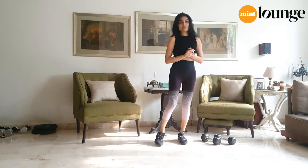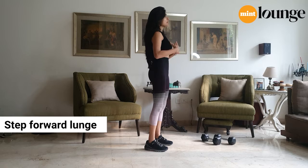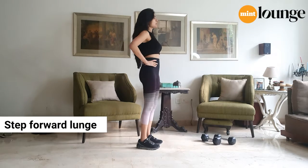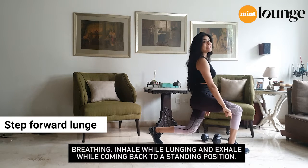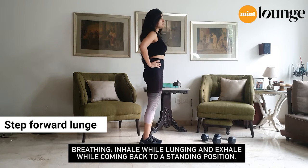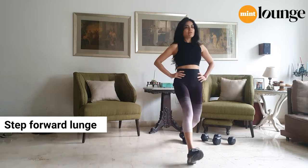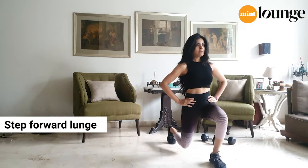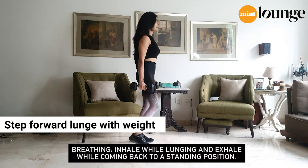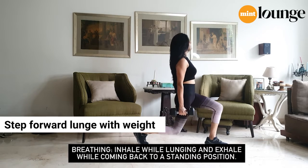Now we're going to do lunges, starting with a step forward lunge. Let's start without any weights — hands on your hips, core pulled in, chest up, feet shoulder-width apart. Take a large step forward and lower yourself so your legs are at 90-degree angles, with weight on the front heel, not on the toes. From the front heel, push back up into starting position and repeat on the other side. Make sure you don't let your knees cave — actively push them out. Now let's grab some dumbbells and hold them beside you: step forward, chest up, push back through the heel.